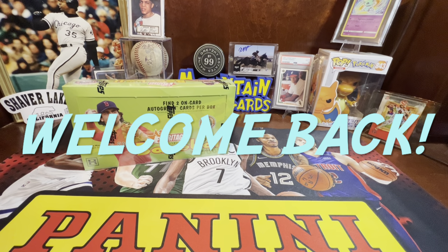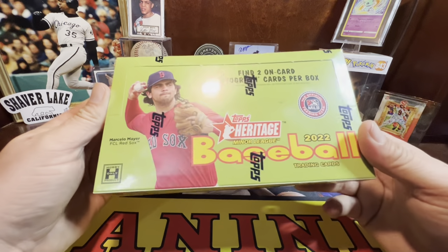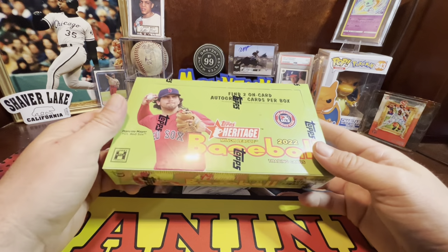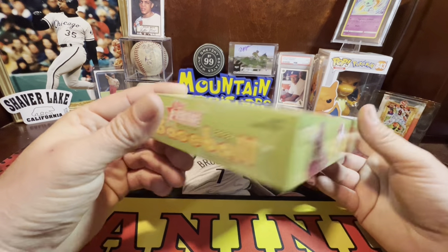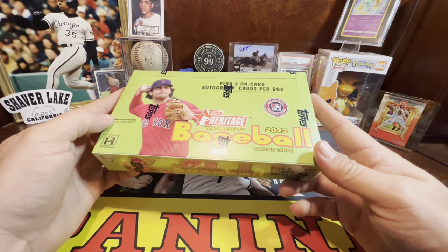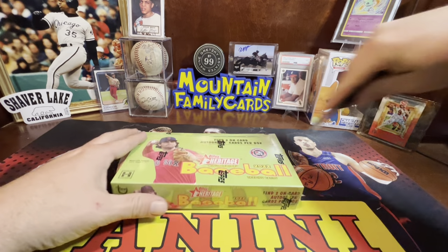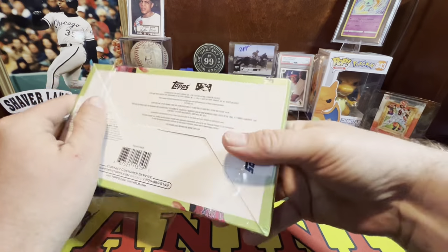Welcome back to Mountain Family Cards! We just got back from a card show and picked up a hobby box of 2022 Heritage Minor League Baseball. We also posted a short about a Pokémon V-Max pack we got at the CBC Card Show in Fresno, California. We've ripped a few of these off camera and had so much fun with this product — you get two on-card autographs every box. If you haven't had a chance to open this product yet, I strongly suggest you do.